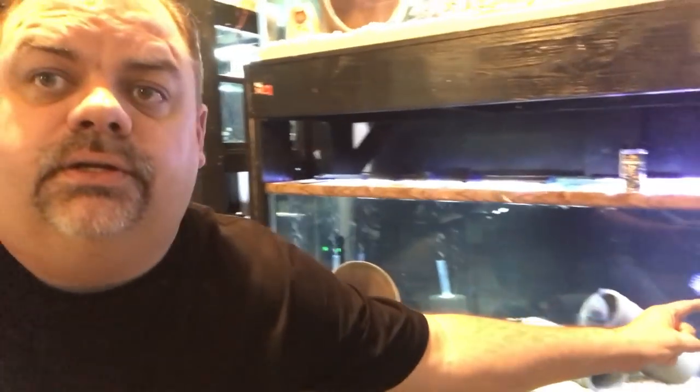I was down here one day doing some stuff with some of my shrimp tanks and I looked over at this bottom tank right here and basically noticed that the brace in the middle, which kind of holds the middle section together — a crucial part — had come undone and was laying down in the tank. Also the glass tops and the lights had fallen into the tank.